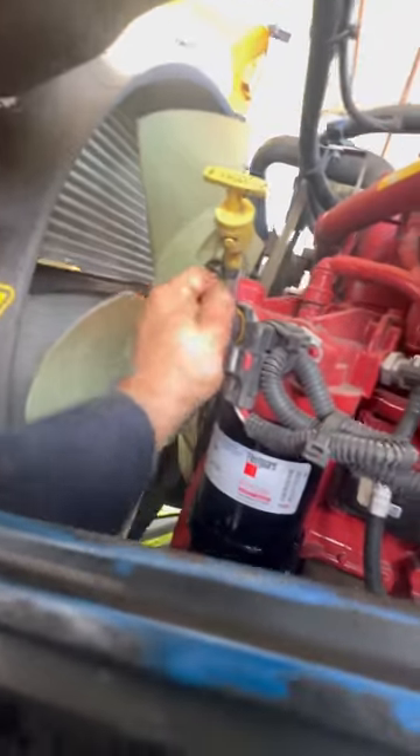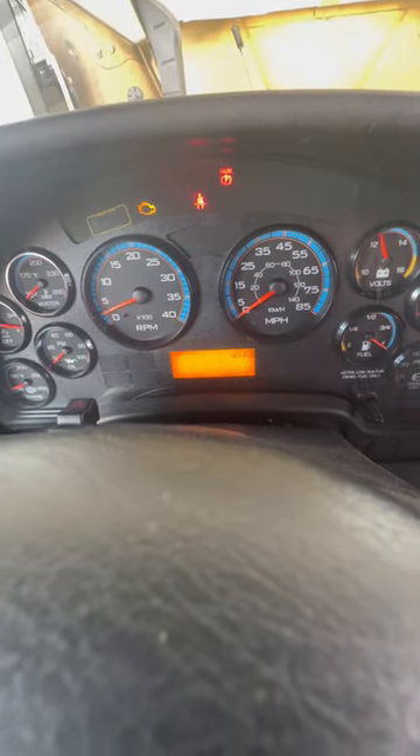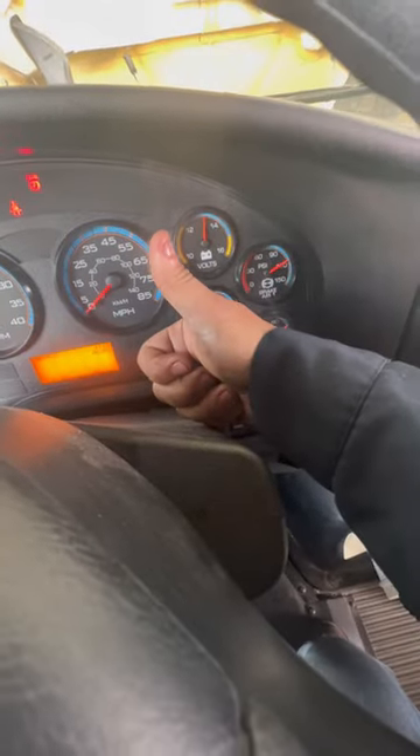Prime the fuel system. Now let's go start it. Fired right up! If y'all are ready to do something, give it a like and follow me for more tips.